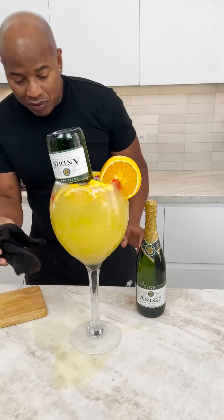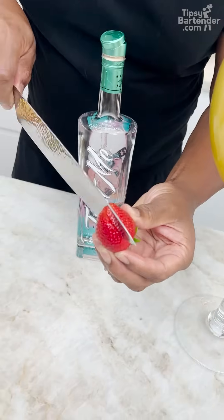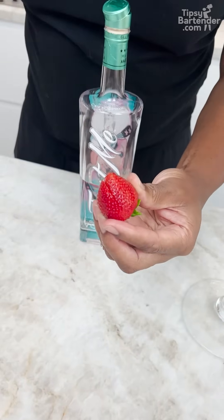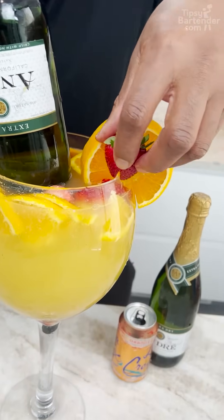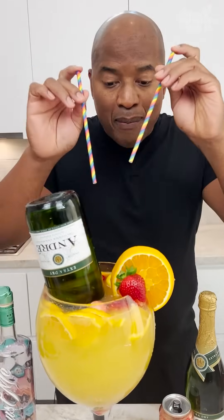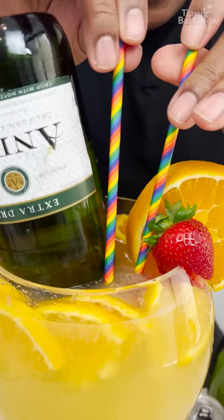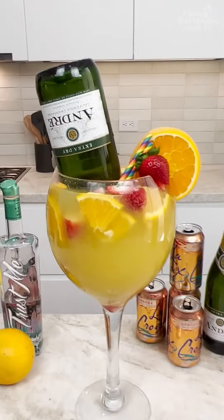I need a strawberry on this bad boy, so I take another piece of strawberry just to make it fit on the glass. When you have a wide glass and need a garnish, now she sits snug. Coming in with two straws just in case.